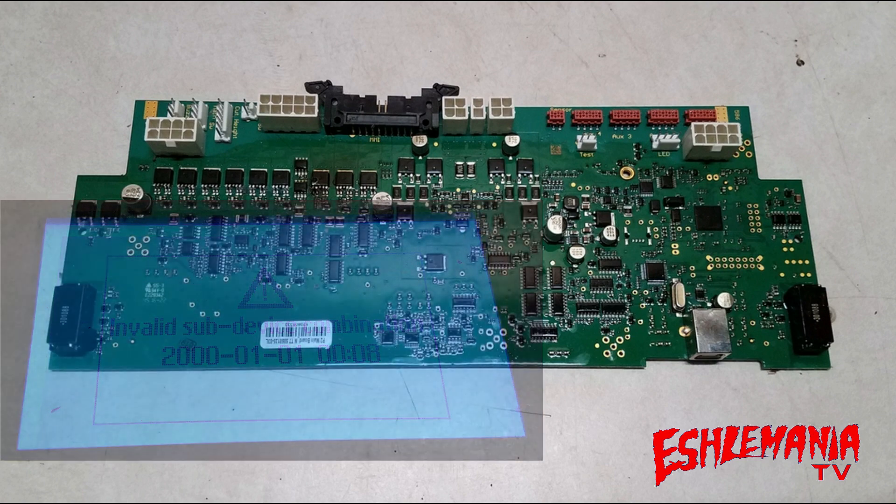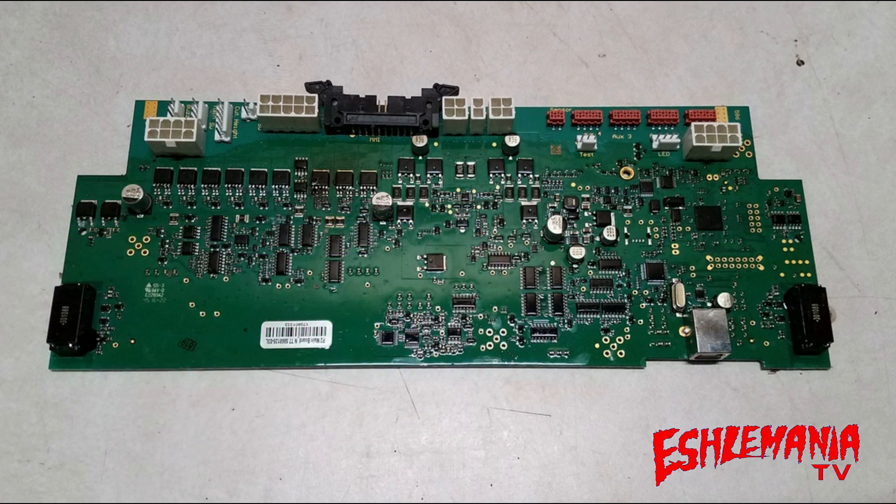Because now you are taking a board that is programmed to work for a 450X and connecting it to an HMI board that thinks it is in a 430X — because it is in a 430X. So that HMI board knows it is only allowed to do what a 430X should do, and it's communicating back to the main board saying, 'We're a 430X — you've got to act that way.' That's where you get those error messages, because the HMI board and the main board are not on the same page.